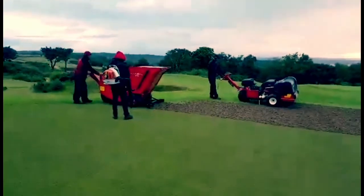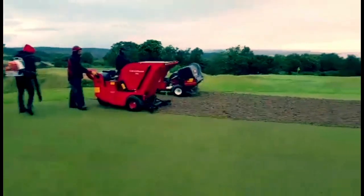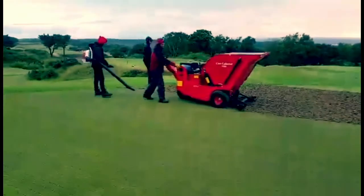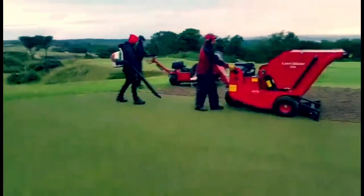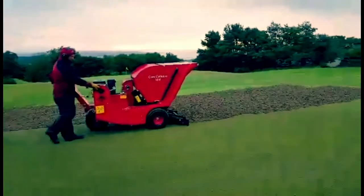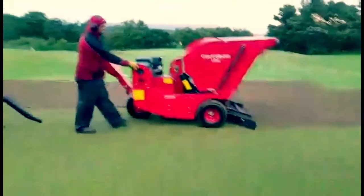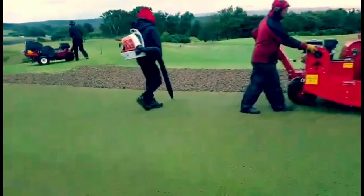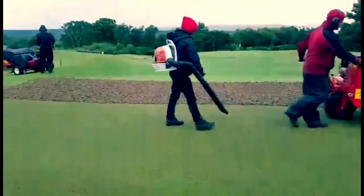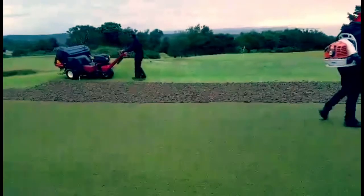Here we are on the 11th, fairly early Tuesday morning, on the back nine — first green of the day, first machine through is the core machine, the new pro core. Then the machine we've got on hire, the core collector, will go along and leave a pretty clean surface. Coming in behind will be the back plaque, just pushing across any loose material onto the next run, so we can have a clean green to apply the top dressing.